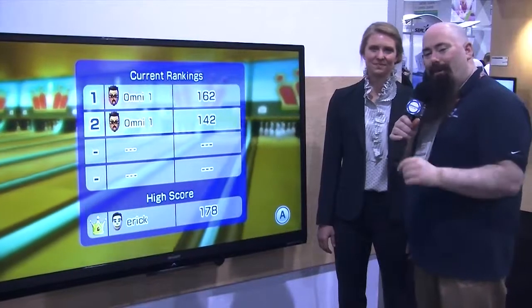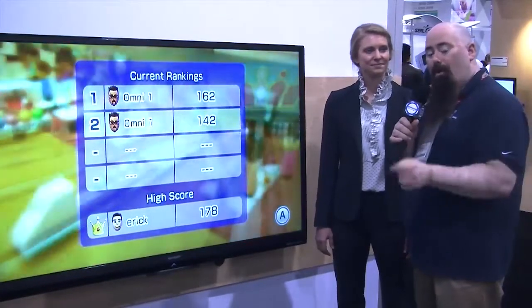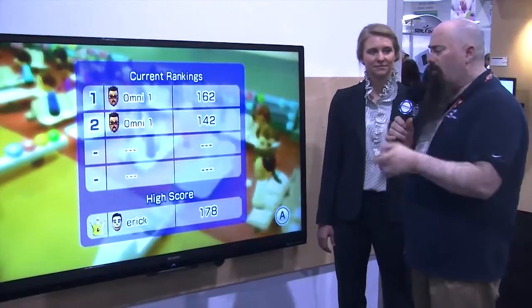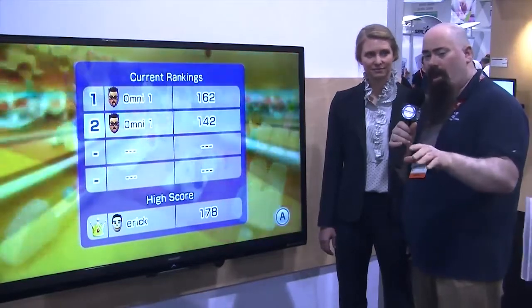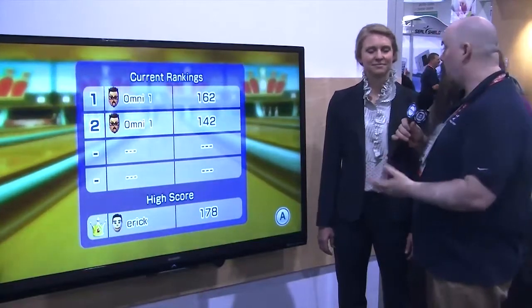Hey everybody, Jeffrey Powers here with Geekazine and the Tech Podcast Network. We're back here at Omni Mount once again. We talked about the ergonomic desk — the Office 65 — and you've got to check that video out over at Geekazine or at tpn.tv. Come back and then find out about the ergonomics of the living room, because it's very important.